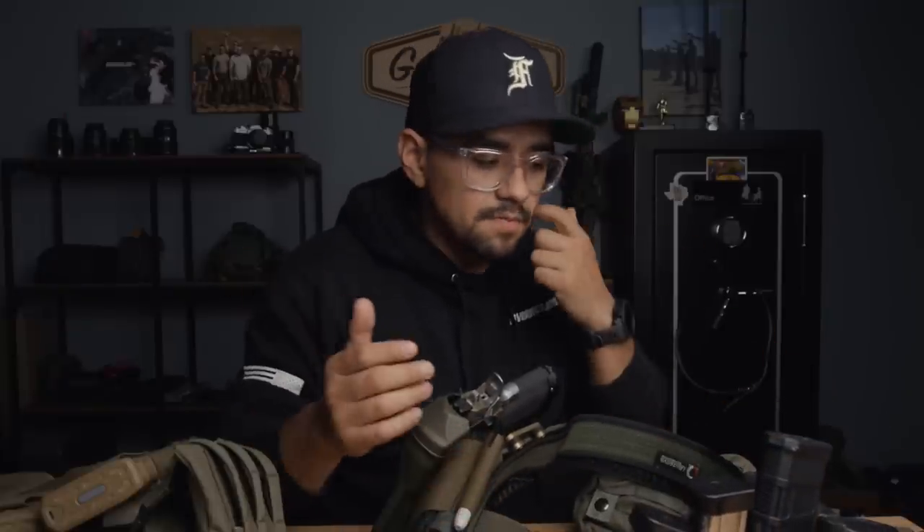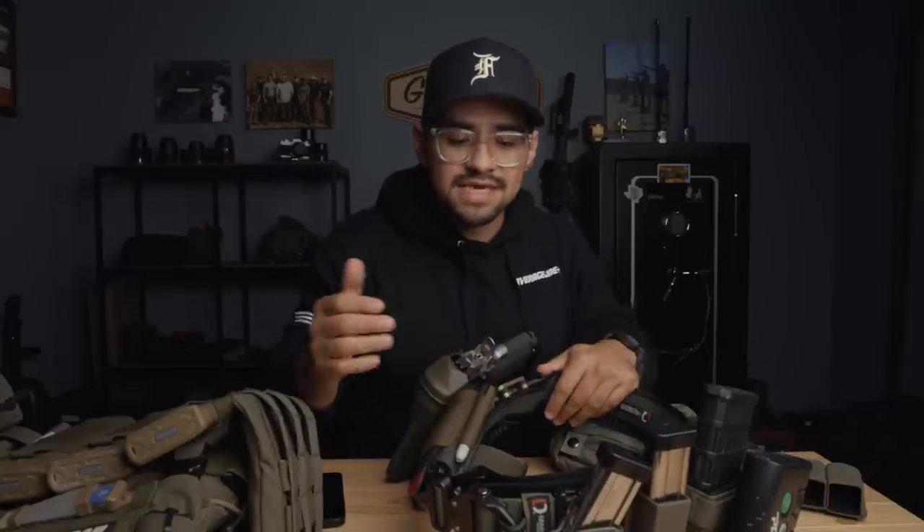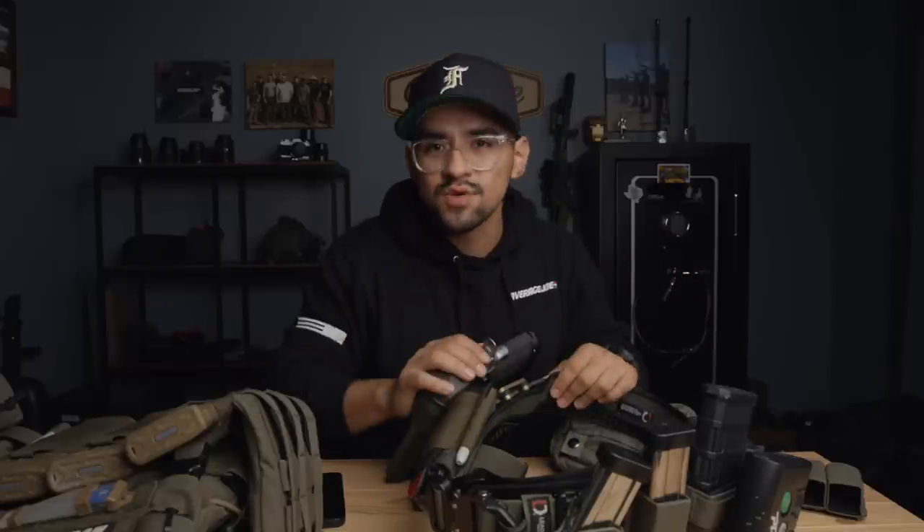This is my range/duty belt setup. Some of the issues I had with my previous setup were that as the year went on — going in and out of gear, different places — the belt started to wear and became very flimsy. It didn't hold its structure or stay as rigid as I wanted. As I put more weight on it — 2011s aren't light, and I'm carrying metal mags — the belt would really sag and didn't hold the weight well for me.